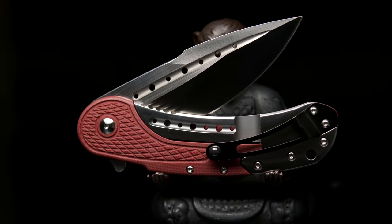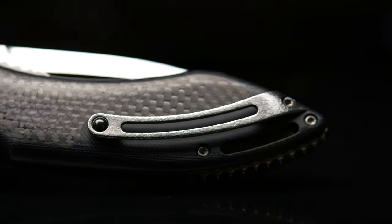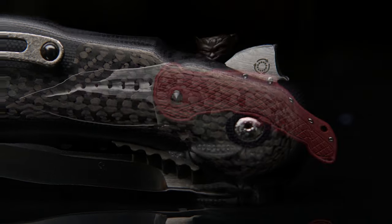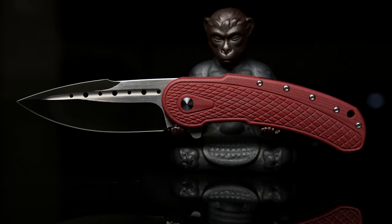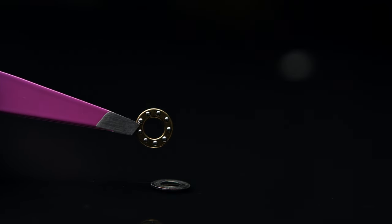The Bodega-style clip does have a large ceramic bearing, which on all previous models would indicate the type of bearings being used in that particular model's pivot system. But again, that isn't the case on this model. The pivot system has been changed from loose bearings to cage, and they have also been swapped out for steel bearings.